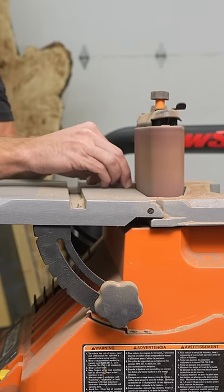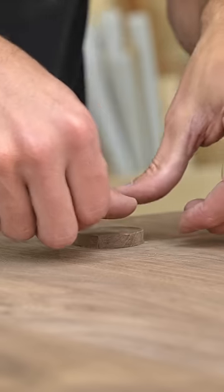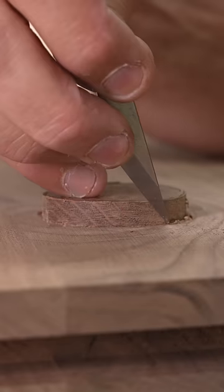That exception was a big knot hole. Instead of just filling it with black epoxy like I would often do, I wanted to hide it a little bit more than that, so I cut an oval shape that would be a little less distracting and actually followed the natural curves of the grain.